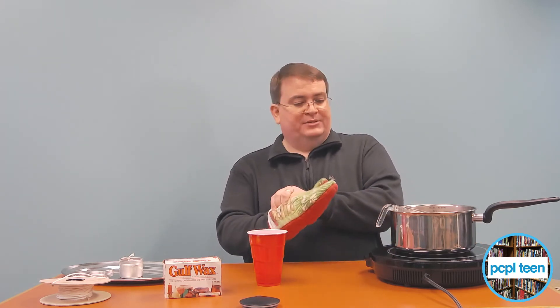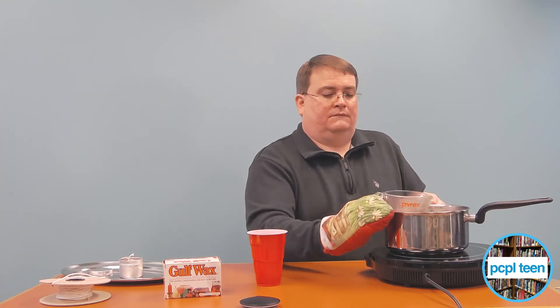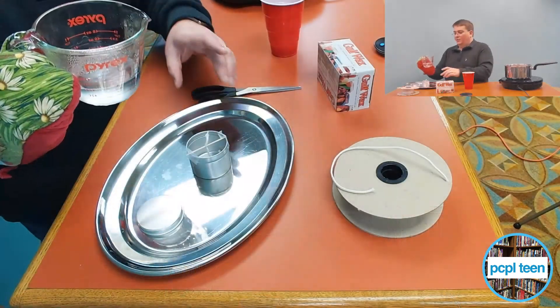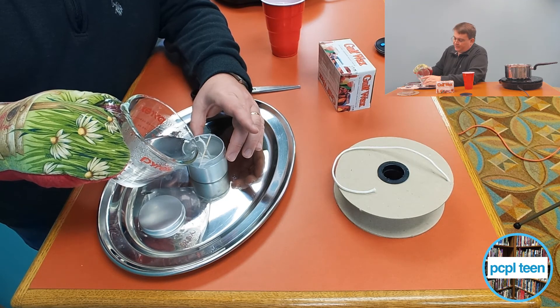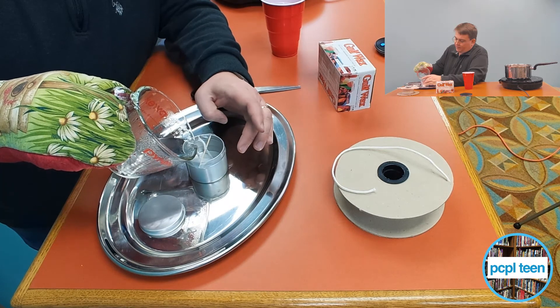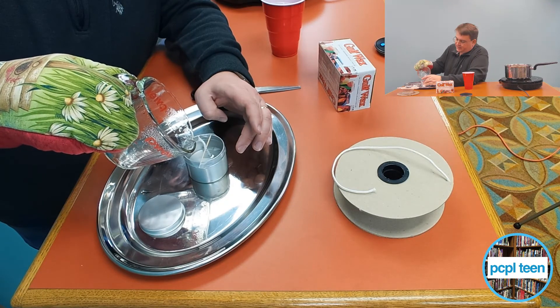What I want to do now is pretty simple. We just grab the Pyrex cup. You'll notice we've got quite a bit of wax in there and we want to move before it sets up. So right now I'm just going to pour it slowly in here, making it about the depth of the candle I want. I think we've got enough to go all the way up to the line. There we go.